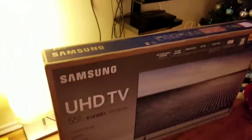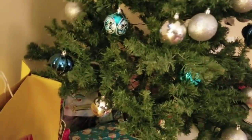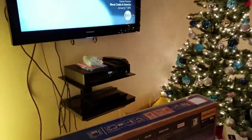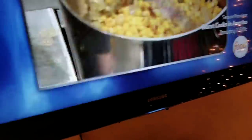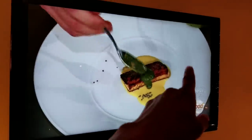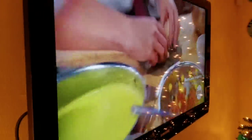We just got this Samsung 55" 8 series MU8000. That's Amelia playing over there and it's Christmas. We haven't bought a TV in 10 years - this is a Samsung TV from 2007. It's a 37 or 40 inch Samsung LED LCD TV, I don't even know the model number of this one.